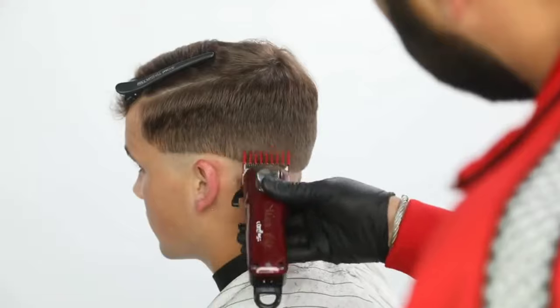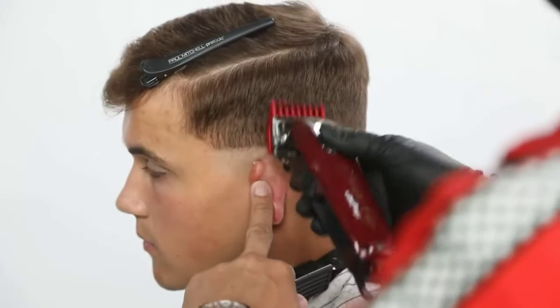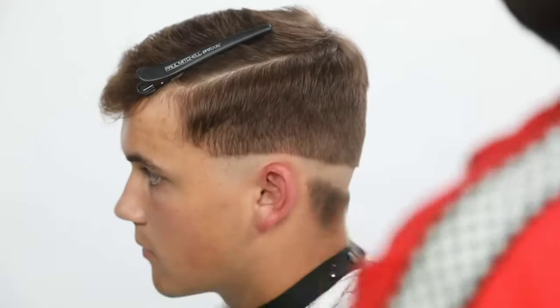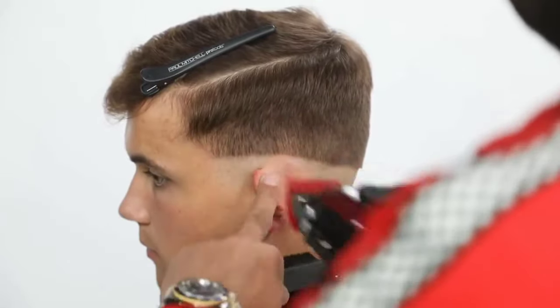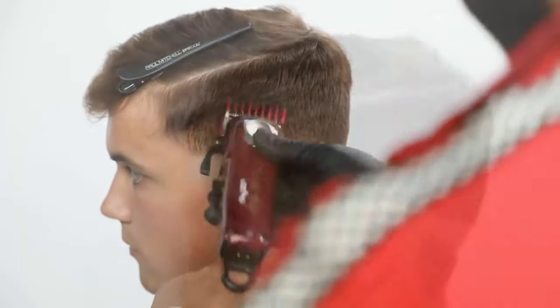Here I'm using a lot more of that heel of the clipper. Folding that ear down — it's very important that we have control and I want to avoid discomfort for the guest as I'm working my way around. And here I approach it from front to back in the same exact manner. So even though I work my way around the head shape, I still went from front to back.